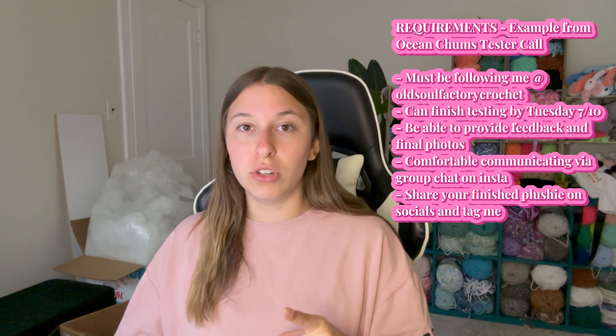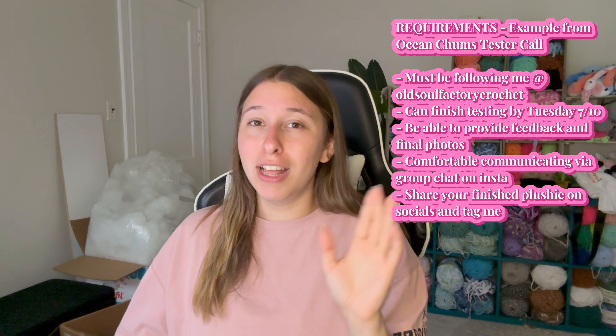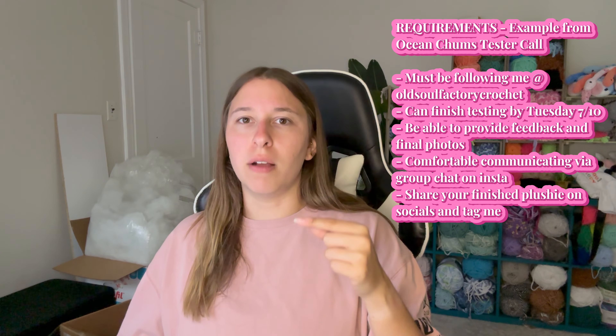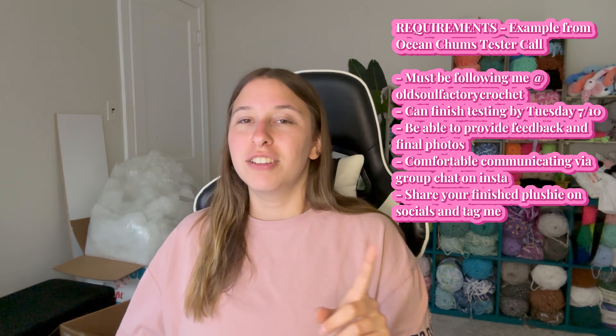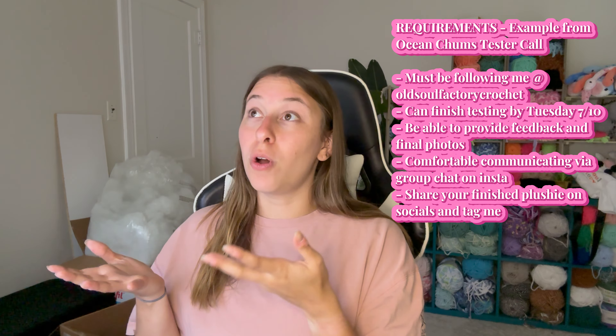You need to be comfortable communicating in the Instagram group chat. This way, other creators testing the pattern can also comment — like if row 11 looks a little off, somebody can flag it and everyone else in the group can see it without needing a new copy of the pattern sent out. You also need to be able to share your finished plushie on your social media. At minimum on Instagram, since that's where you applied. You can always post on other platforms too — that's a bonus. You need to tag me so I can share your content on my stories.